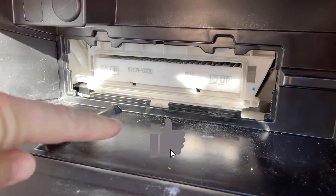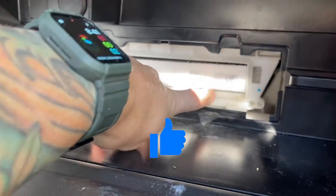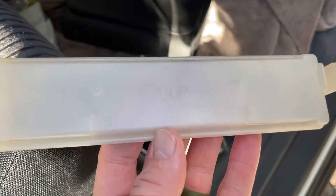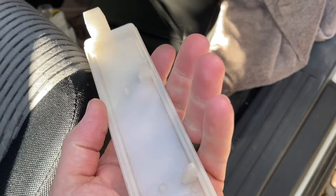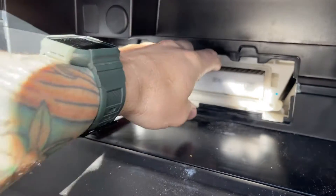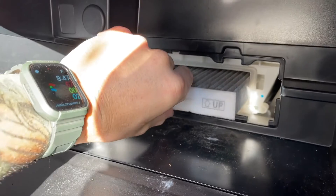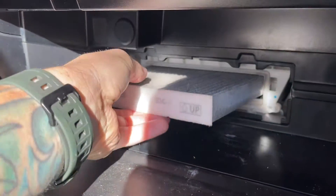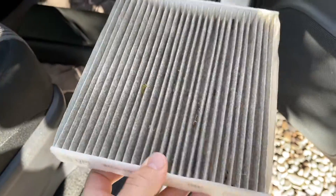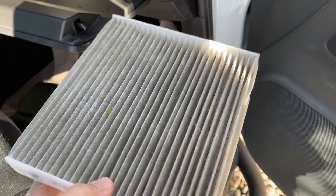Behind that is your cabin air filter. Notice that it has the arrow pointing up. You can also see on that cover that you just removed, there's a little arrow and an 'up' on it as well, letting you know which way this goes. Then you're just going to want to pull out the old air filter. Be a little bit careful because there will be some dirt and debris on top of it most likely — you don't want that to spill all over your vehicle.